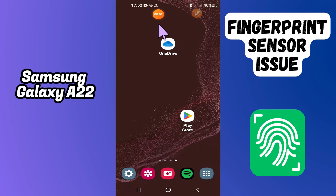Hi everyone, in today's video I'll show you how to fix the fingerprint sensor not working problem on your Samsung Galaxy A22.